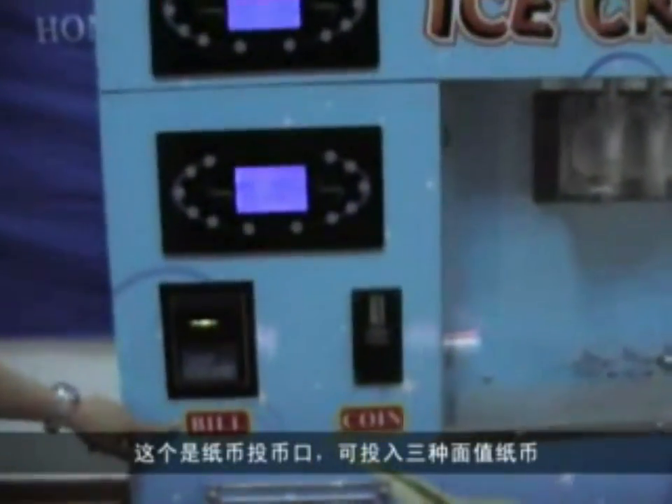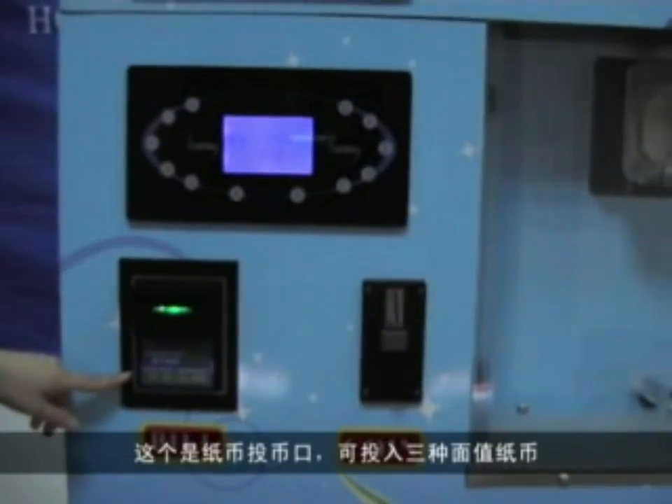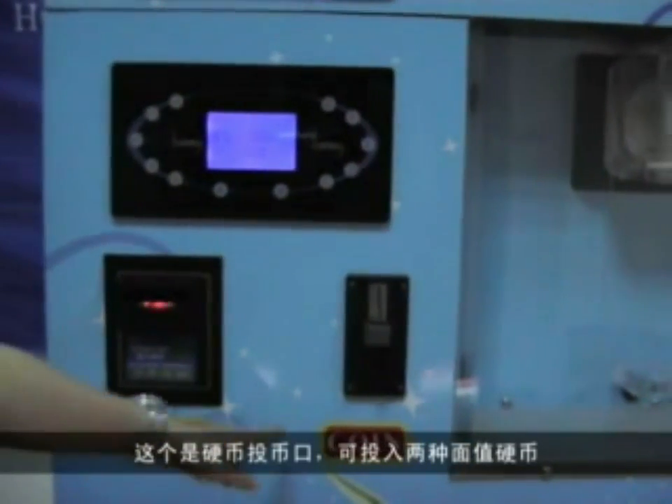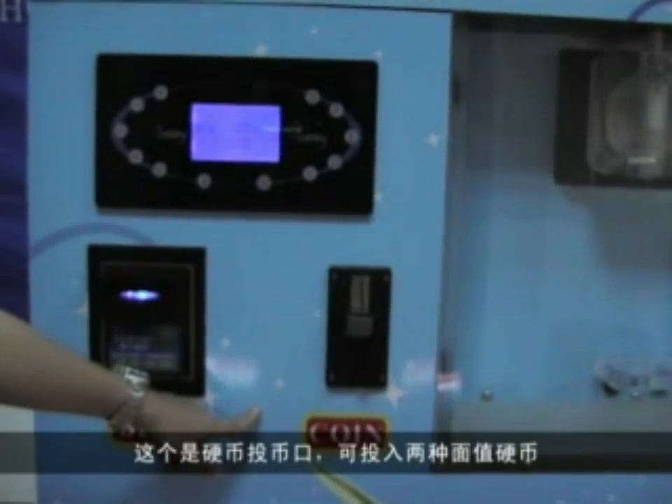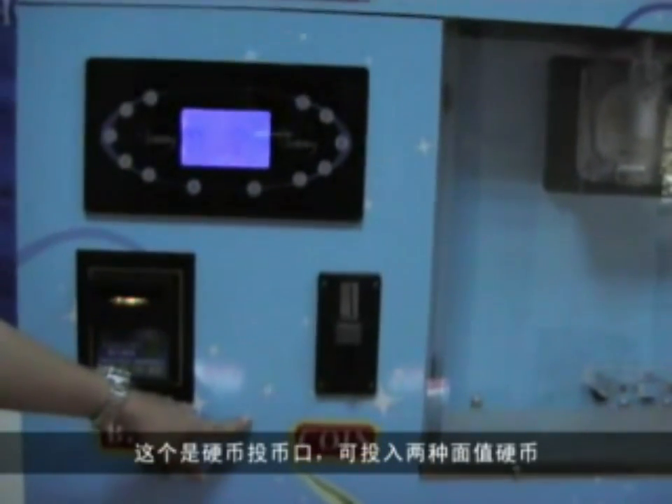Here is the bill slot. It can accept three kinds of bills. And this is the coin slot. It can accept two kinds of coins.